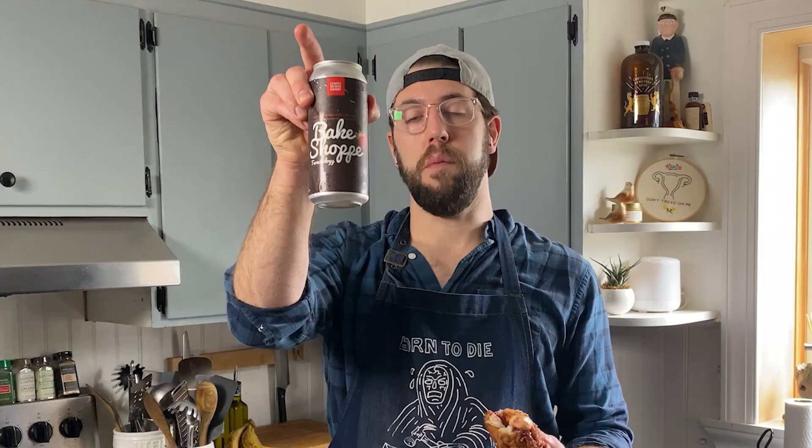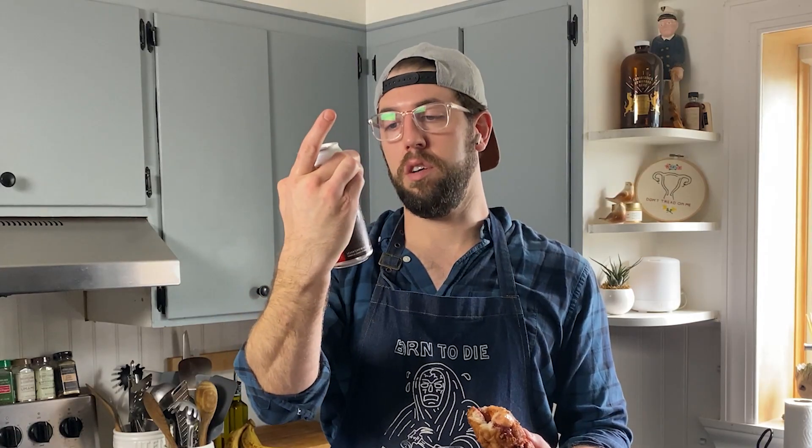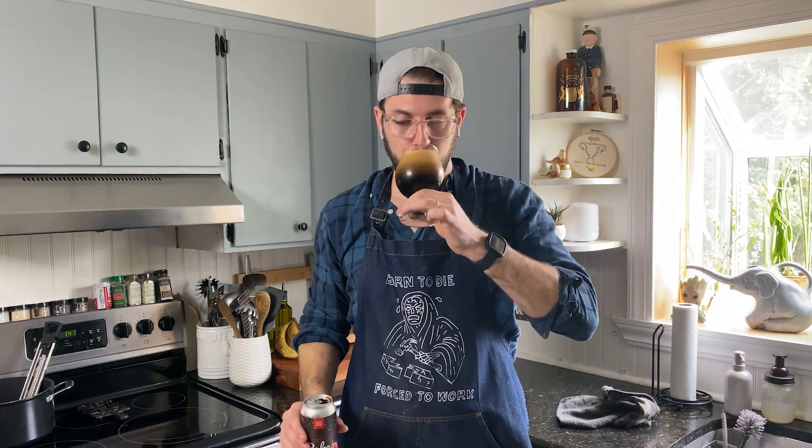To pair this monstrosity — this internet horror creation — I'm going to pick Levante's bake shop imperial chocolate latte cake stout, and I believe it has a little strawberry in there. Since I used strawberry jam, we're gonna try this.